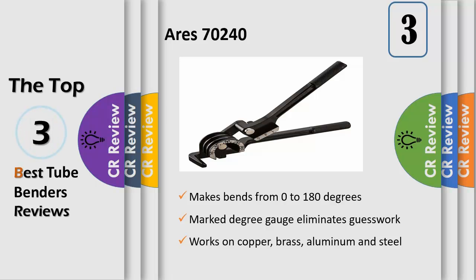Design considerations: this tubing bender is capable of easily making up to 180 degree bends in a variety of materials, including copper, brass, aluminum and steel tubing. Efficient: users trust Ares to be quality tools. You are backed by our Performance Assurance Limited Lifetime Warranty.